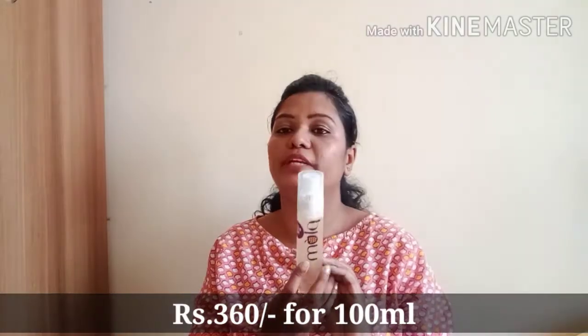I have acne and pimples, etc. I will use toner as well. I will use makeup setting spray.